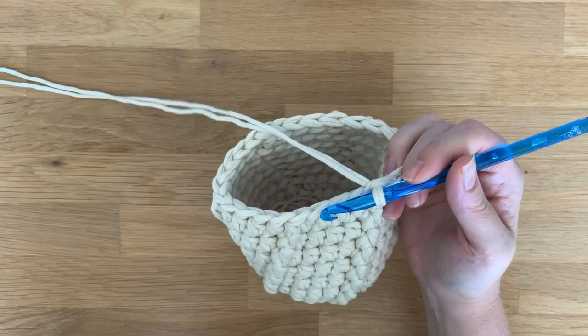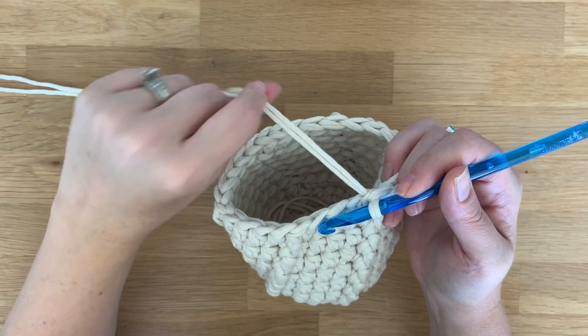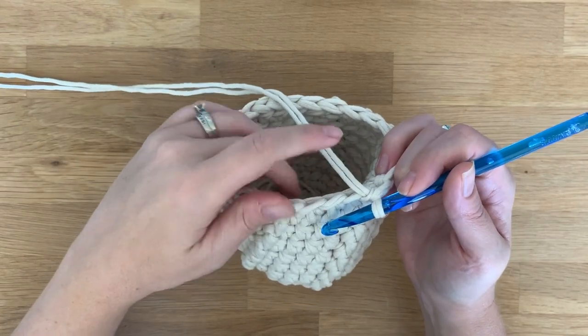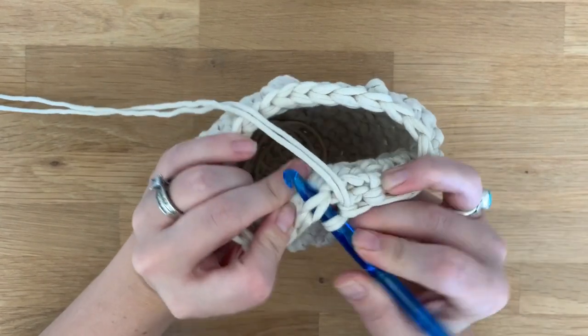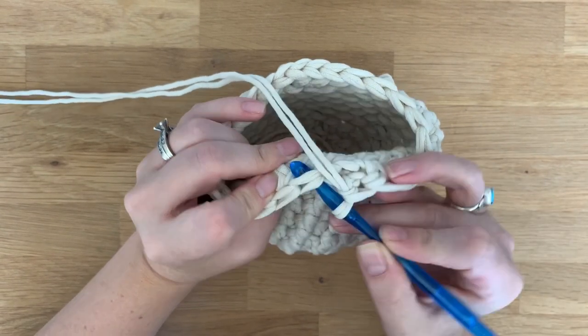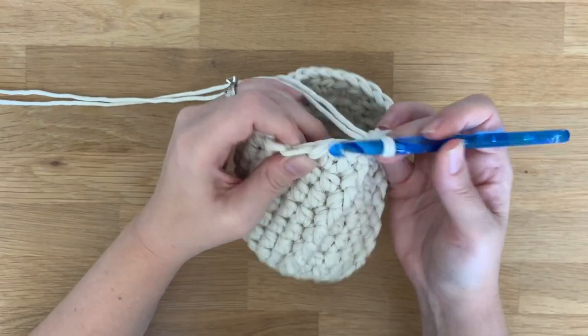Then all you do is yarn over, pull through the first two loops, yarn over, and pull through the last two loops. I'm using two pieces of yarn held together, so I hope that's not confusing — it might look like I'm going through both loops, but if I turn my work a little you can see I'm doing the front loop only right there.